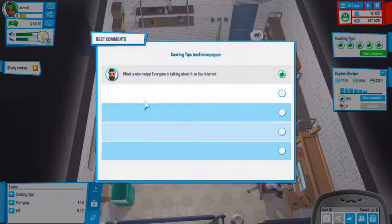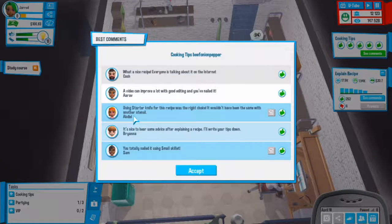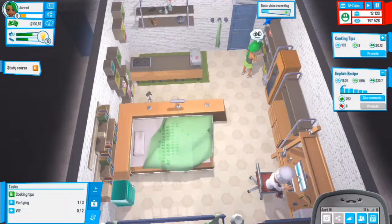Let's see the comments on this one - what a nice recipe, everyone is talking about it on the internet. A video can improve a lot with good editing, you've nailed it. The starter knife for this recipe was the right choice. It's nice to hear some advice after explaining a recipe.